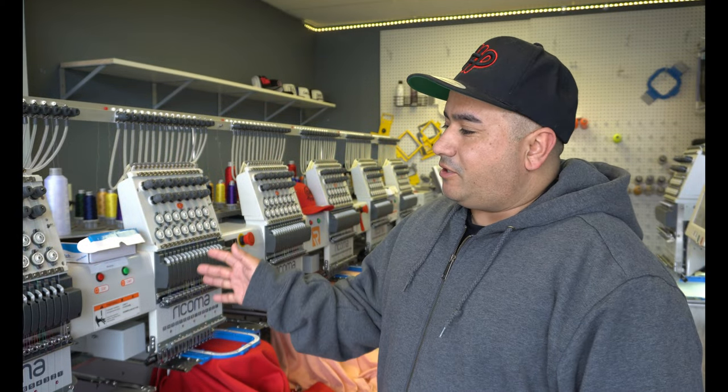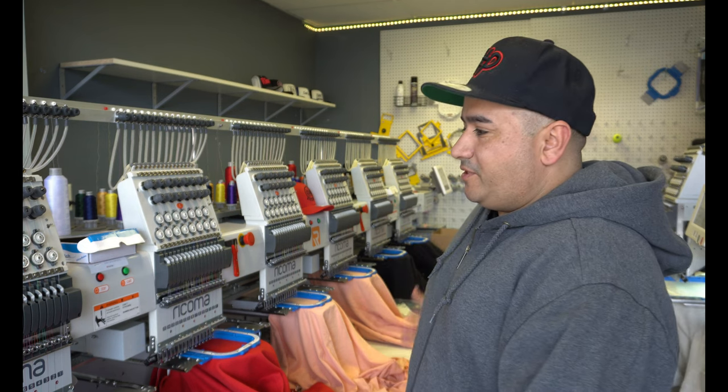Welcome back to another video. As you guys saw in my one-year review on the MT1501, I showed this at the end. I had to pick up the MT1506 because I'm slammed with embroidery work. The MT1501 is a beast, but I've gotten so many bulk orders now that running 50 or 60 hats on it can be done, but customers are constantly asking if they're almost done. Being in a commercial spot with a lot of people wanting bulk embroidery, I had to upgrade to the MT1506 to speed up that process and keep everybody happy.